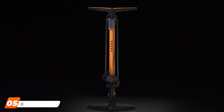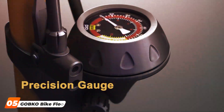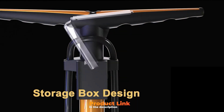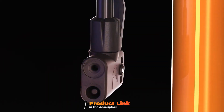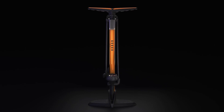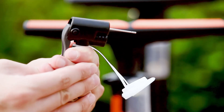At number 5, we have the Gogko Bike Flow Pump with Gauge, a game-changer in the world of tire pumps. Crafted with precision and quality in mind, this pump boasts a sturdy build that exudes durability. The ergonomic design ensures a comfortable and efficient pumping experience, making it a breeze to inflate your tires to the perfect pressure. The built-in gauge is a standout feature, providing accurate readings for precise inflation. Whether you are a mountain biker, road cyclist, or commuter, the Gogko pump's versatility shines through.